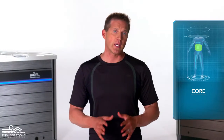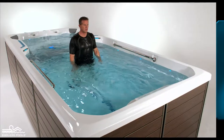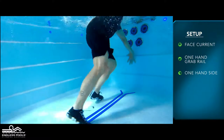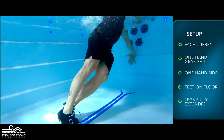This is a core focused exercise called Side Plank Knee Crunch. To perform this exercise, all you need is your body weight. Begin by facing the swim current with one hand holding the grab rail and the other hand placed on the side of the pool, with the feet touching the floor of the pool and the legs fully extended.